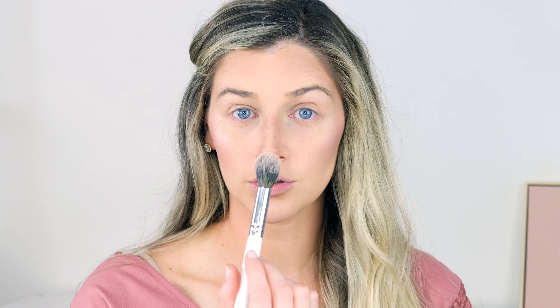I'm going underneath my brow bone as well, and right above. You want to hit the very tip of your nose — that's why we were really careful not to put contour on the very tip, because we want it highlighted. Next I'm going to take it to the cupid's bow on my lips. I'm so shiny, I love it. If you wanted to, you could also apply a little bit to your chin and your forehead — I usually leave those out because I'm happy with my highlight everywhere else, but you definitely could.